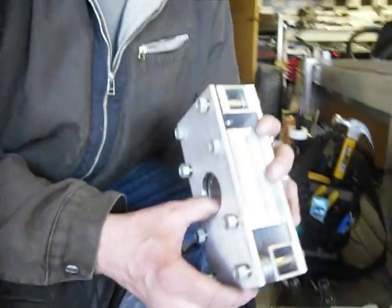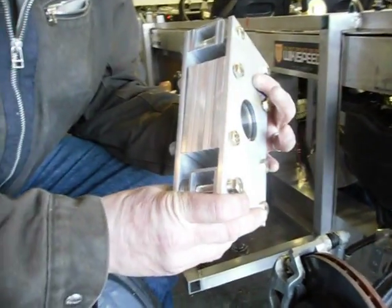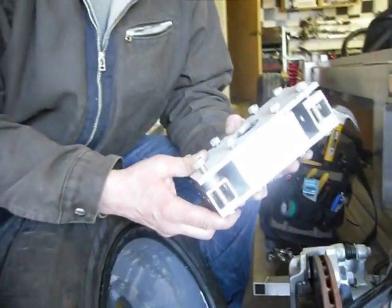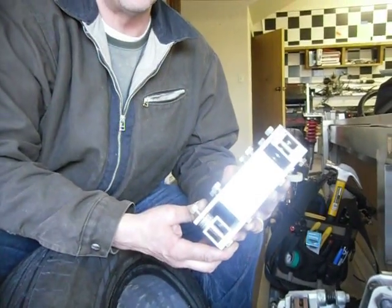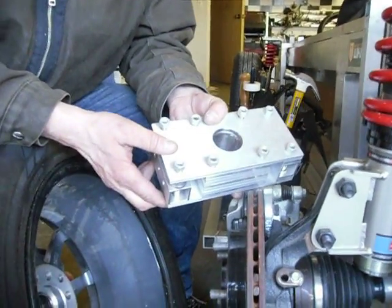Our solution is a modular wheel upright. As you can see, it's made of a whole bunch of plates of quarter inch aluminum that will all bolt together with aircraft grade bolts. That makes it something that can be made in a garage with simple tools such as a drill press and a band saw.